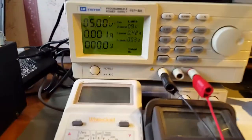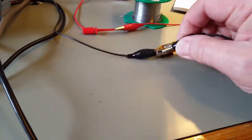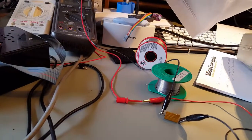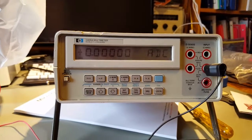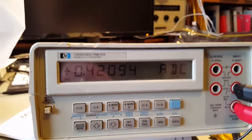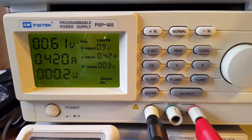Current limit is set to 420 milliamps. So if I find my resistor - it really is awkward doing things one-handed with croc clips - right, there we go. One-ohm resistor for a bit of protection. DC amps, and we should get about 400 milliamps. Reading: 402.09. Power supply: 0.42 in the power limit.